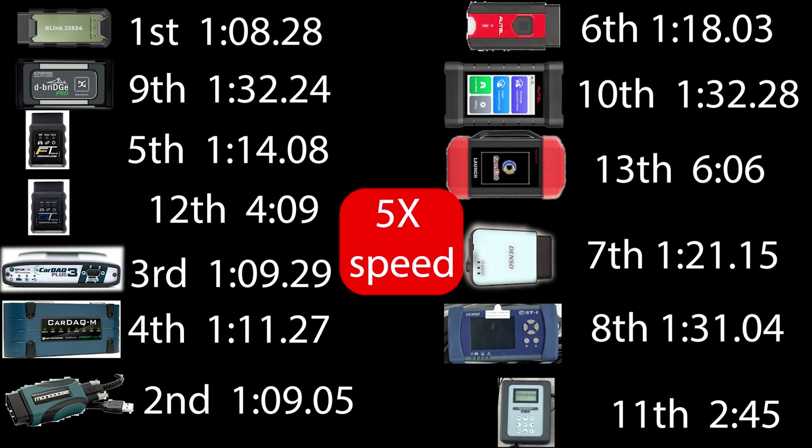If you guys have any questions or comments on any of these devices, drop them down below and I'll try to get back to you as quick as I can. If you enjoyed the video, give it a thumbs up. If you want to see more videos like this, subscribe and click the bell. Thanks for watching, and I'll see you next time.